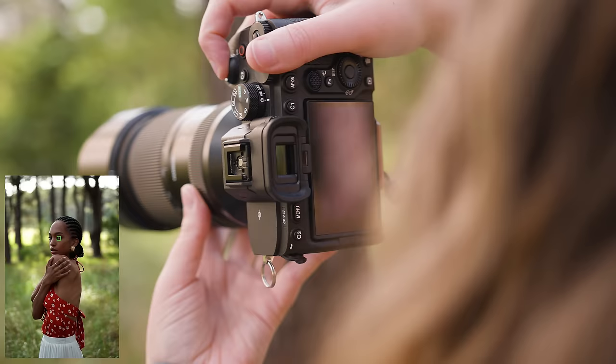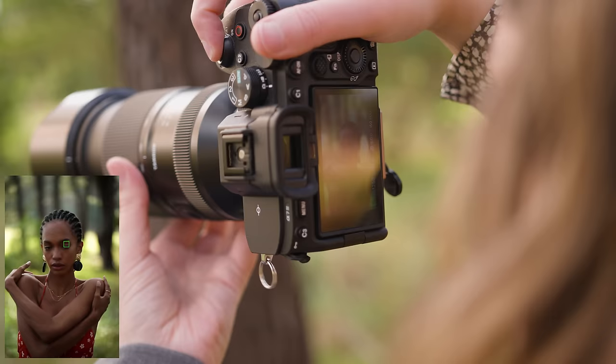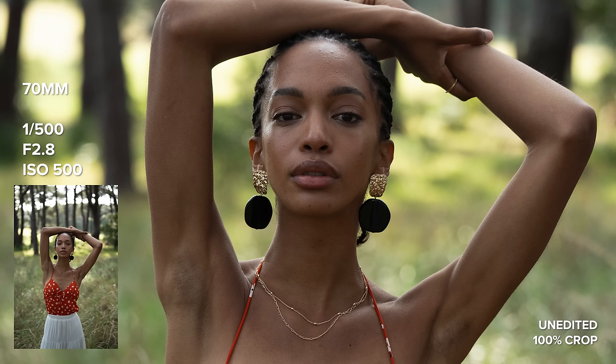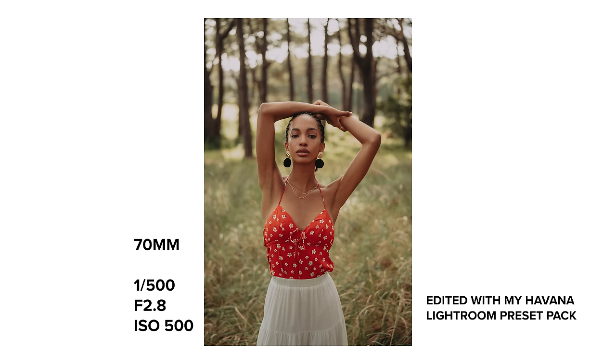I thought it would be fun to revisit this location that I used originally and do my photo shoot with the G2 here as well. This lens weighs 855 grams which is quite lightweight for a telephoto zoom lens like this. In comparison it is heavier than the original Tamron 70-180mm f2.8 which weighs 810 grams.